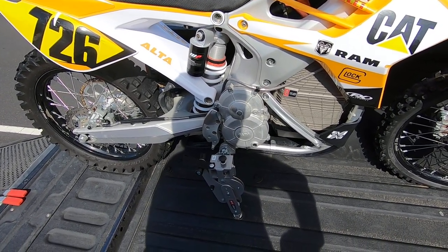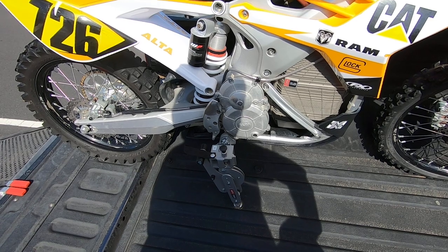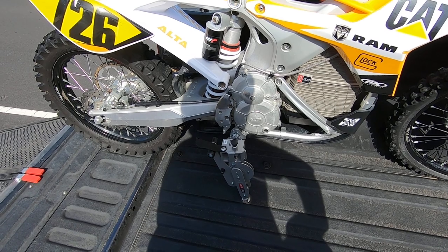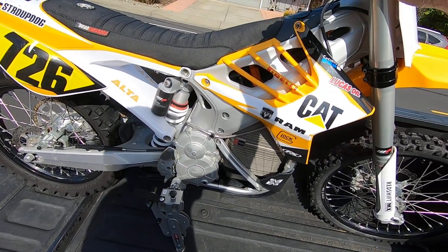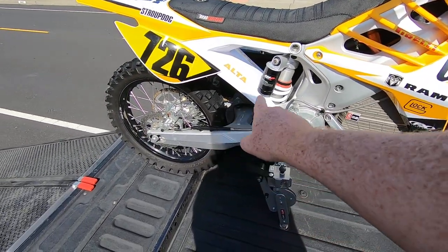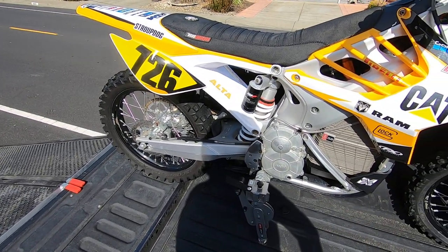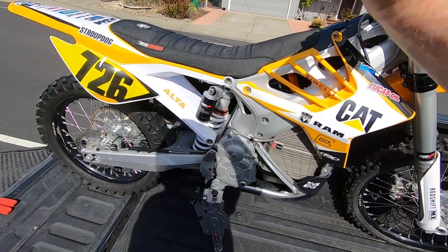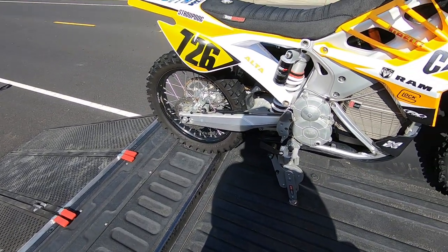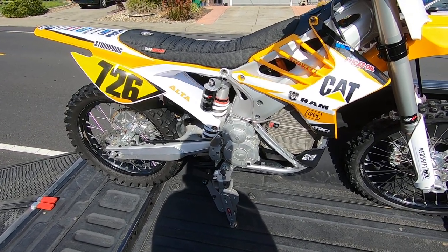I saw these Moto Cinches that were on sale. I think they were out of business for a while, but a new guy down in Texas bought the company and he's promoting them again. They're a pretty cool little device — they actually hold down the bike from the pegs rather than at the handlebars, so you aren't putting any pressure on the front forks. A little pressure on the rear keeps it from bouncing, which I've had problems with using standard straps. I actually have a nice dent on both sides of my tailgate from that.